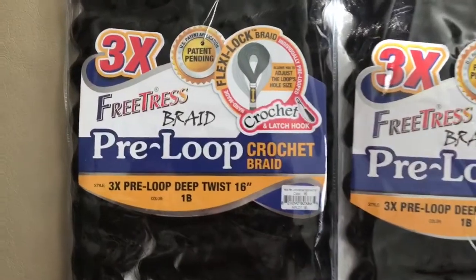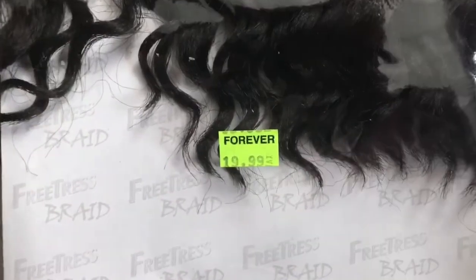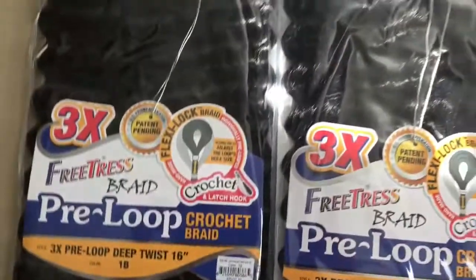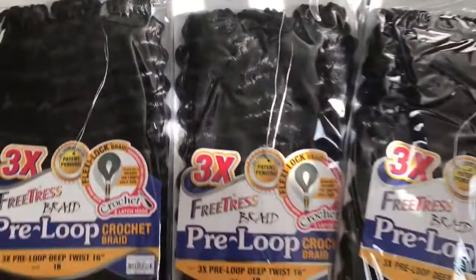I'm showing you how many packs I have. The brand is Freetress hair, $20 at my local beauty supply store. The color is 1B and I have three packs.